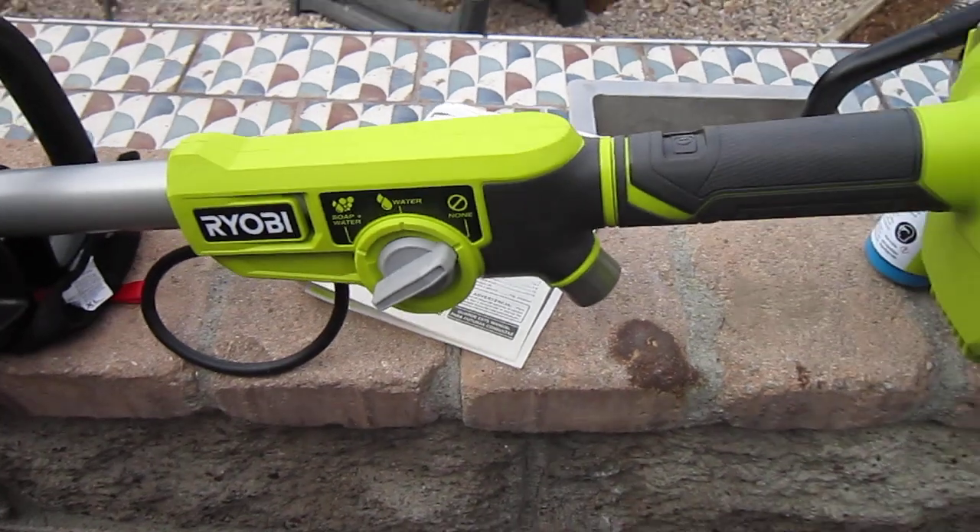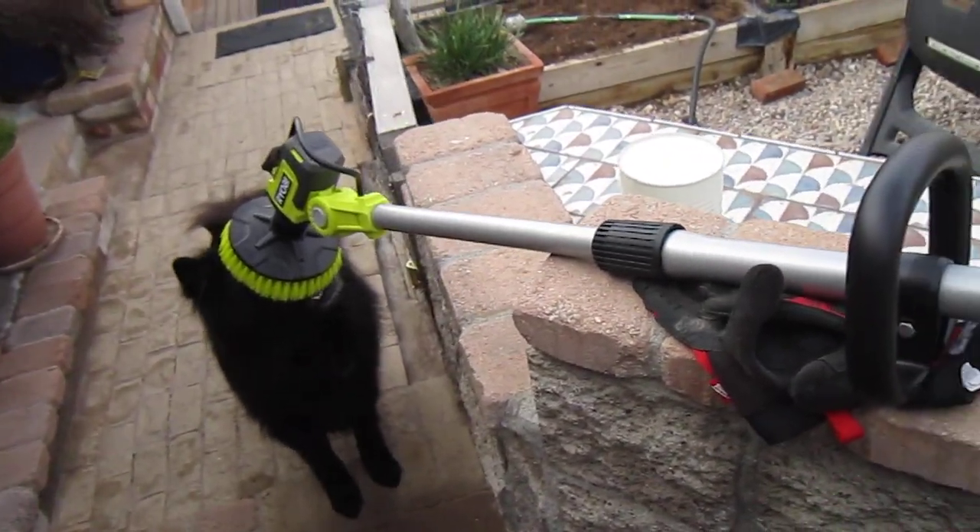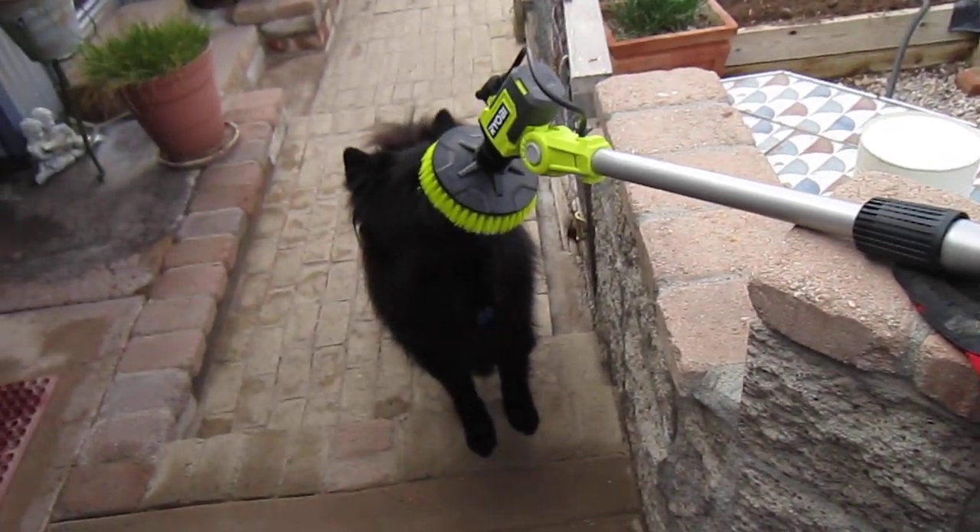So as you can see, this is a pretty nice handy little scrubber. Great for windows, doing your car, whatever you need. And the dog likes it too.